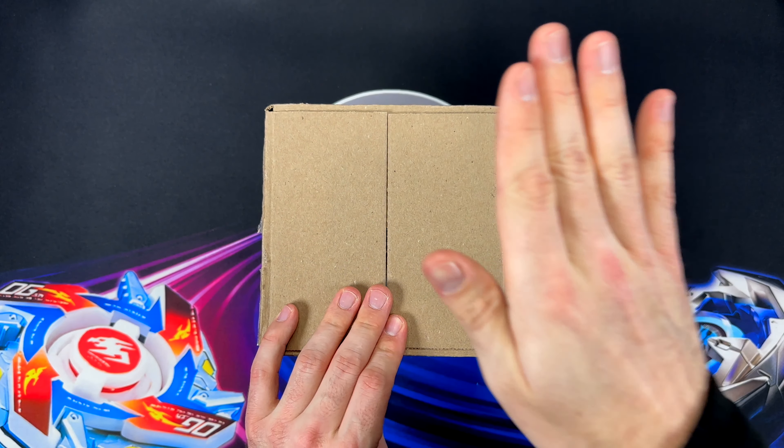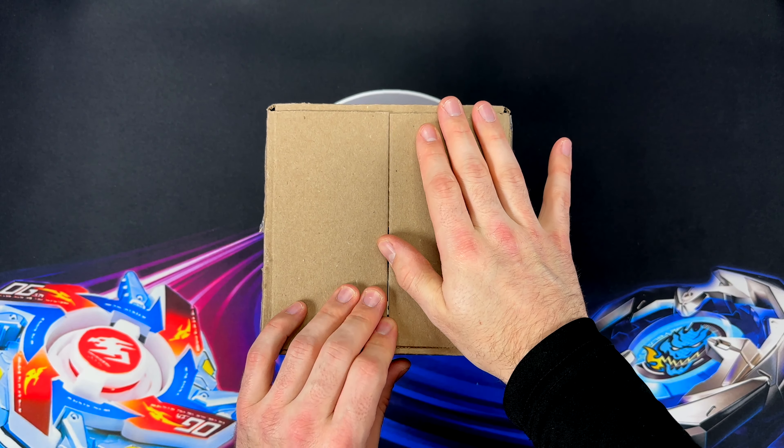Hey look, a box! I have about 15 to 16 Beyblades in here to unbox for you guys.